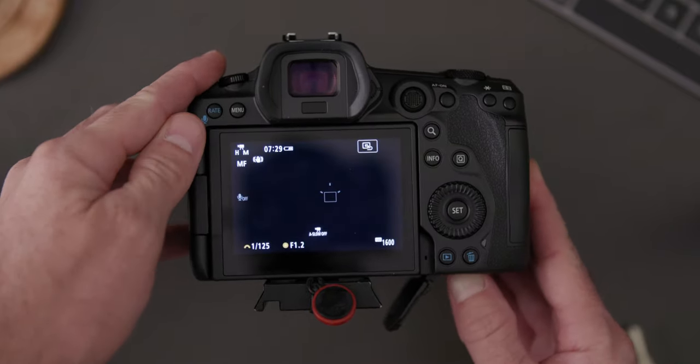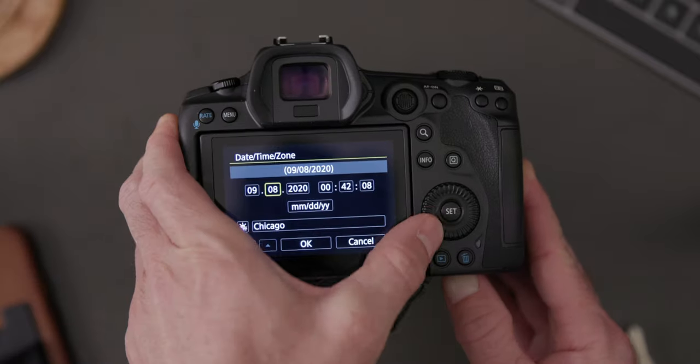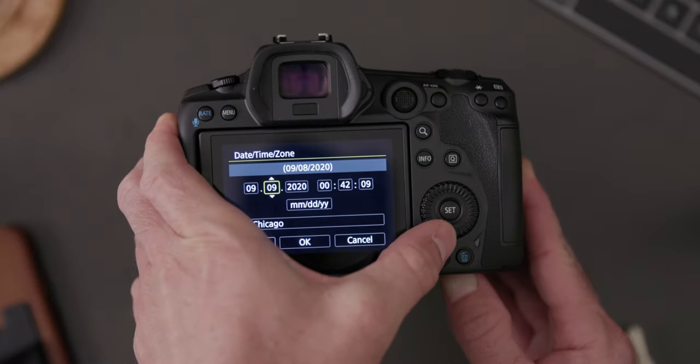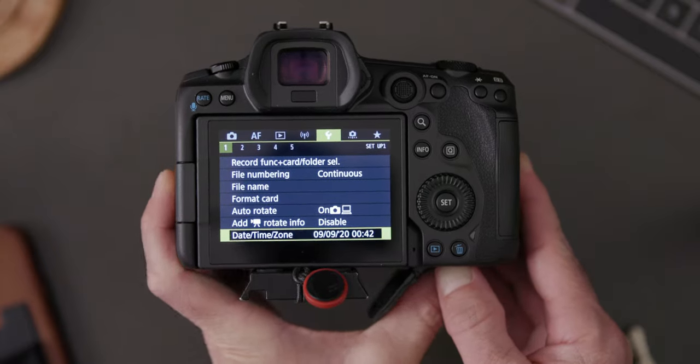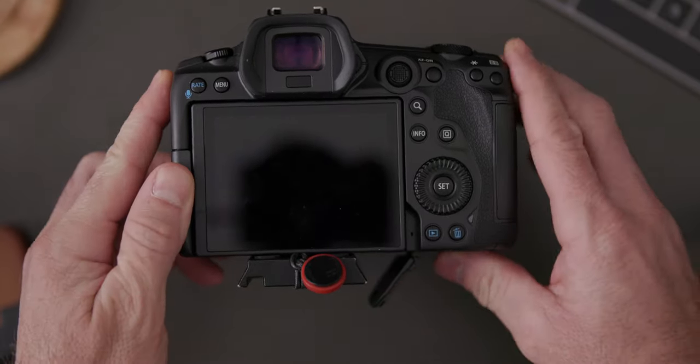Now power back on the camera, go over to the date and time, and move the date ahead by one day. Then just eject the battery, reinsert it, and power back on the camera.